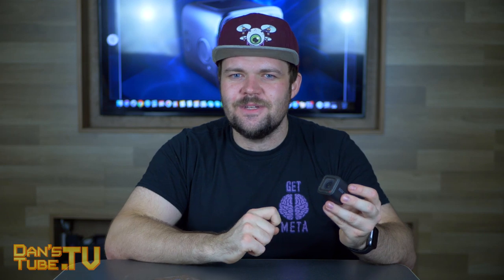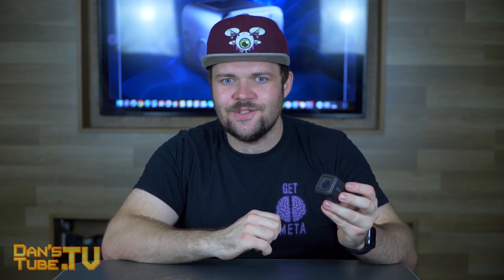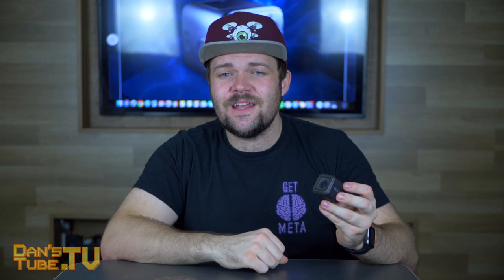Thank you so much for watching. Make sure to keep tuned to the channel as I have a lot more really cool content coming very soon. Make sure to have a phenomenal day and peace out.